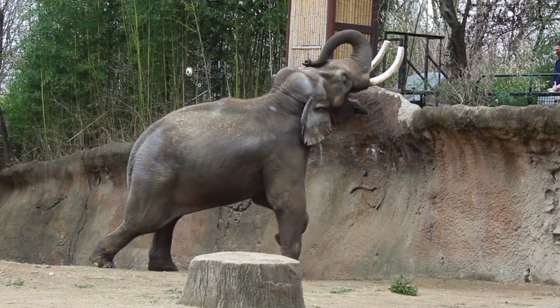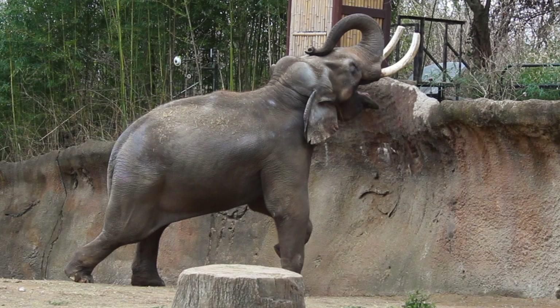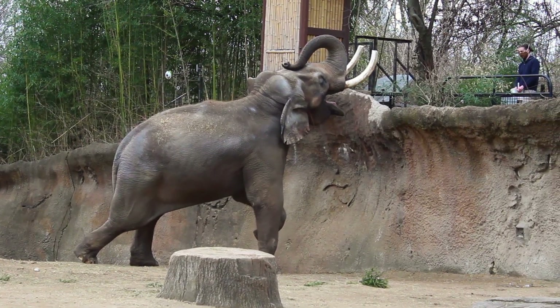Hello everybody and welcome to an episode of BioBlitz. Today we're going to break down the St. Louis Zoo's health check-up routine for their bull elephant Raja.